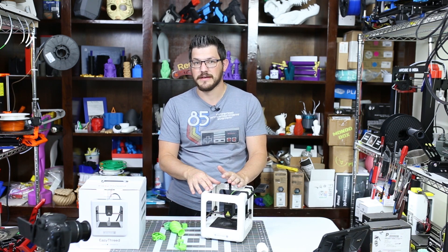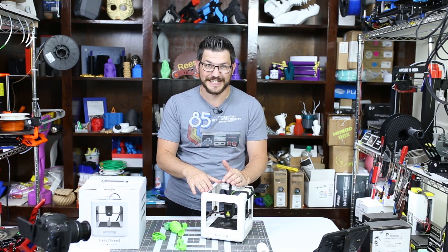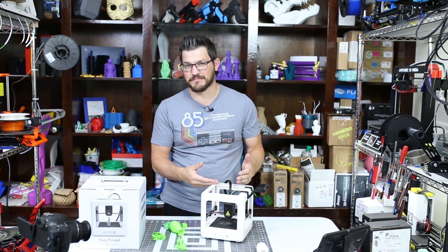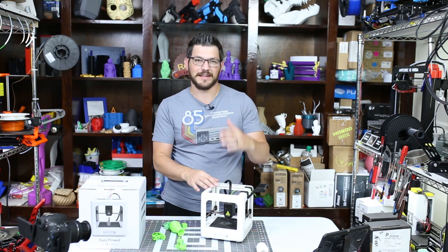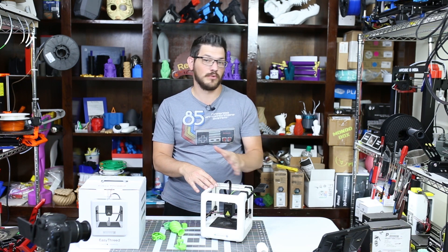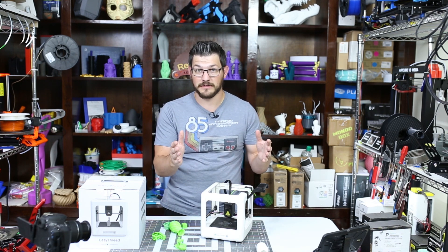It is not much better than a 3D printing pen in my opinion, especially for the price. So we're going to talk a little bit about some features of the printer, how it works, and I'm going to tell you why I don't like it and why I'm not recommending anyone to buy this. If you wanted to stop watching right now, my recommendation is not to buy it.